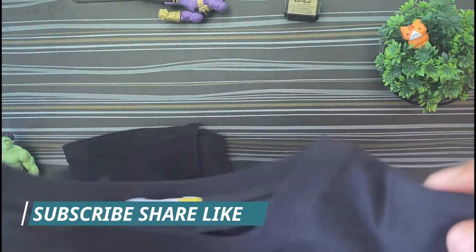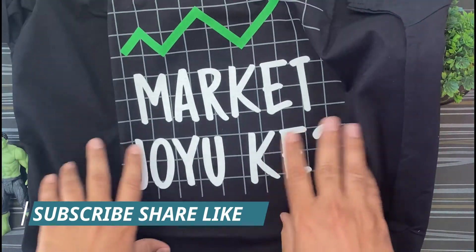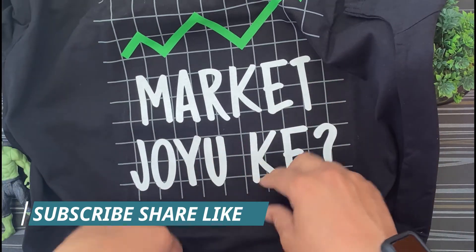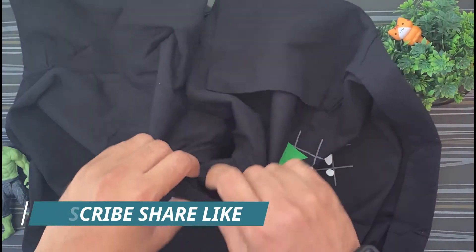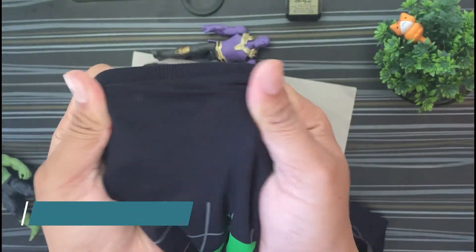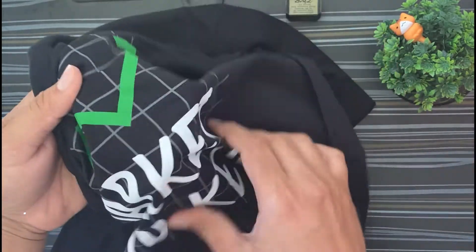So this is what I ordered. If you talk about quality, quality-wise it is quite good. And if you talk about printing, printing is also quite good and they have done it nicely.